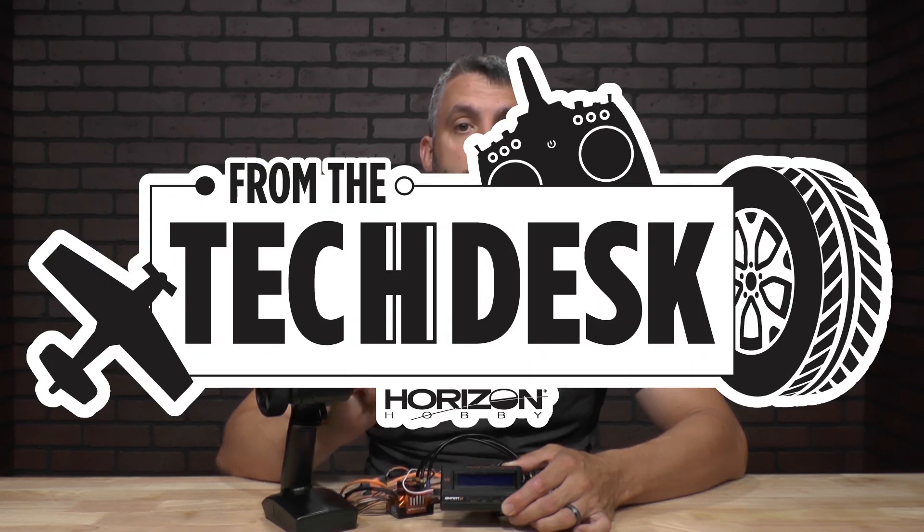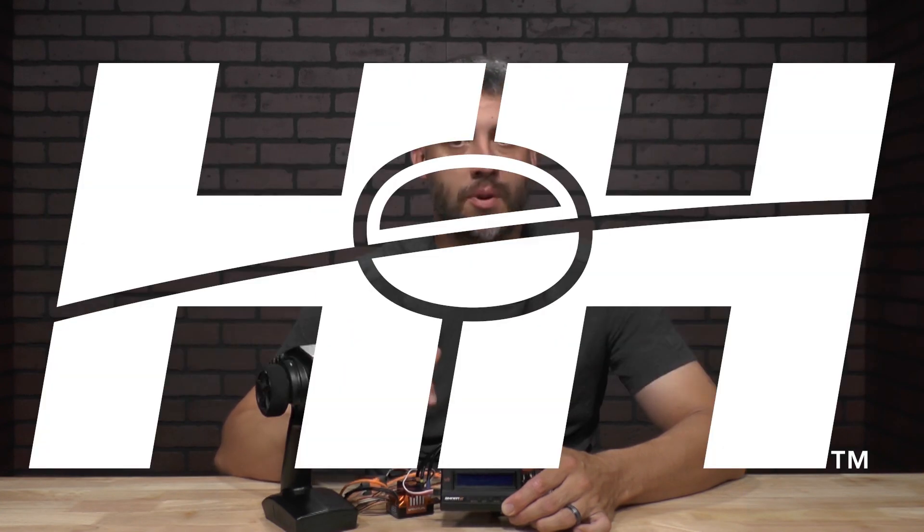Thanks again for watching and stay tuned for more tips, tricks, and other helpful videos from our RC experts here at Horizon Hobby.